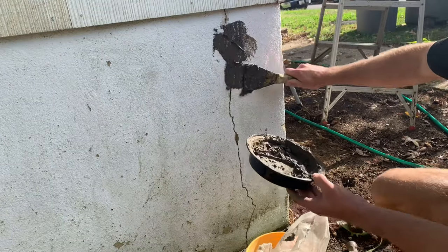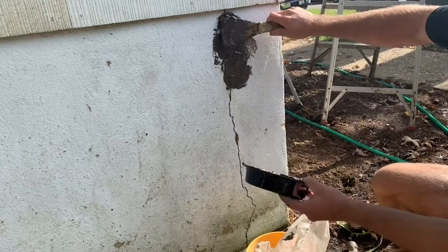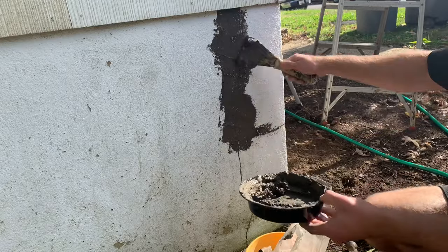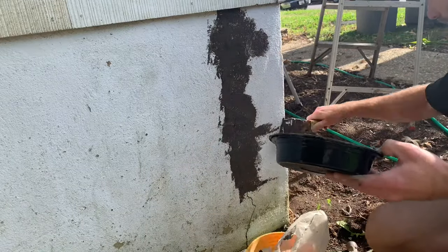Once you have the hydraulic cement to a clay consistency, grab a putty knife, head over to the wall, and start spreading it in there. Really force it into the crack with the putty knife — push it in pretty hard — and then feather it out on either side such that there's no mound of hydraulic cement.